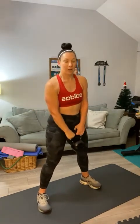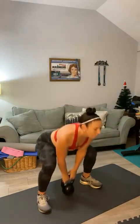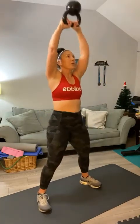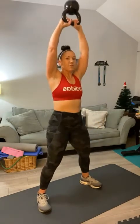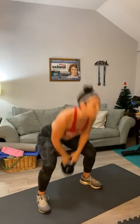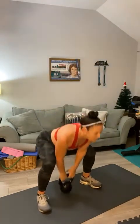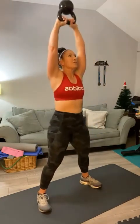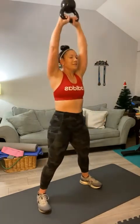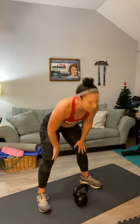Next up we've got explosions for 20 — it's very similar to a front snatch. Toes forward, you're going to flip it straight to the sky. Here we go for 20. Straight up, use that momentum. Those are kicking my butt!